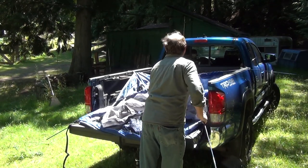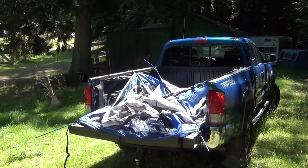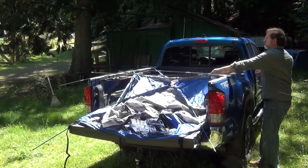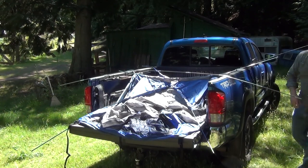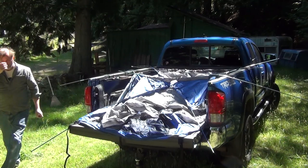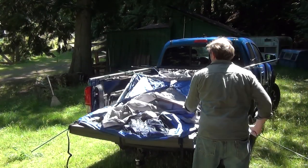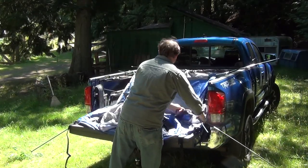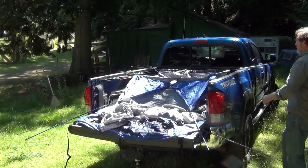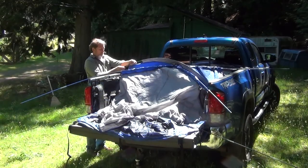The color coding is really nice — it makes it so much easier to avoid mistakes. Each pole's ends fit into a little pocket that is also color-coded, so once you have them in the pockets, you move on to the next color. Here I am doing the short gray ones near the cab, then there's a long gray one near the tailgate, and a green one in the middle of the tent across the top. You can see the X of the blue ones, and the others you just fit into the pockets.